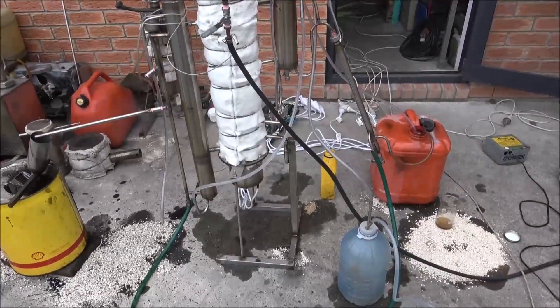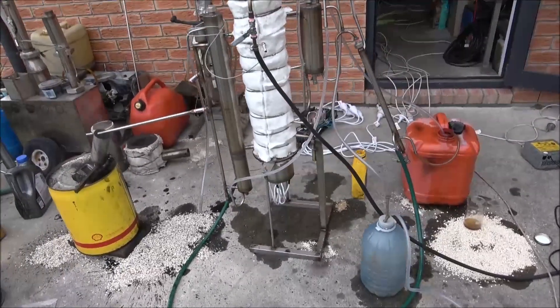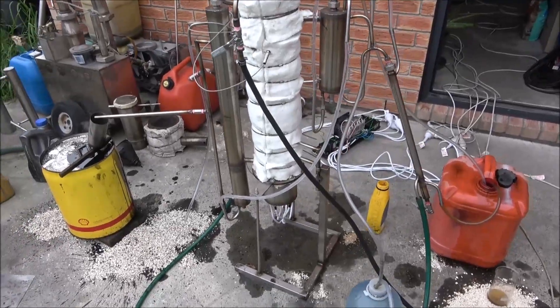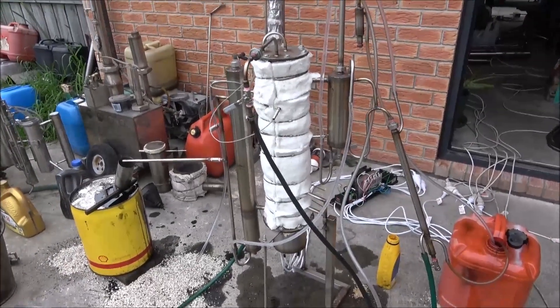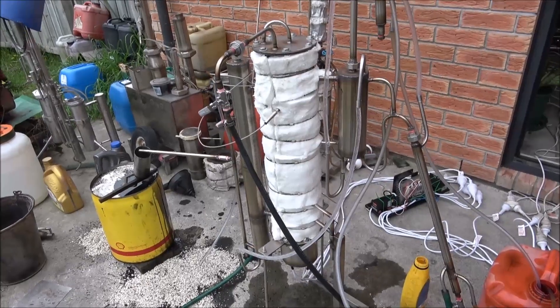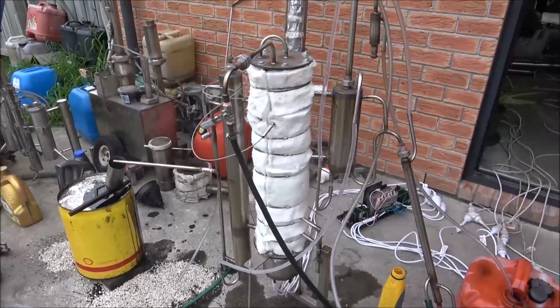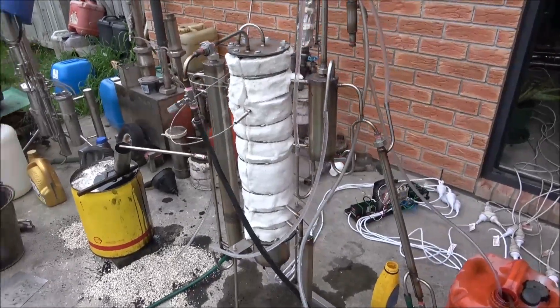Hello everyone! Today I'm trying to run a new oil still. It's a new design — this one is built specially to process automatic transmission fluid, but I don't have any automatic transmission fluid.